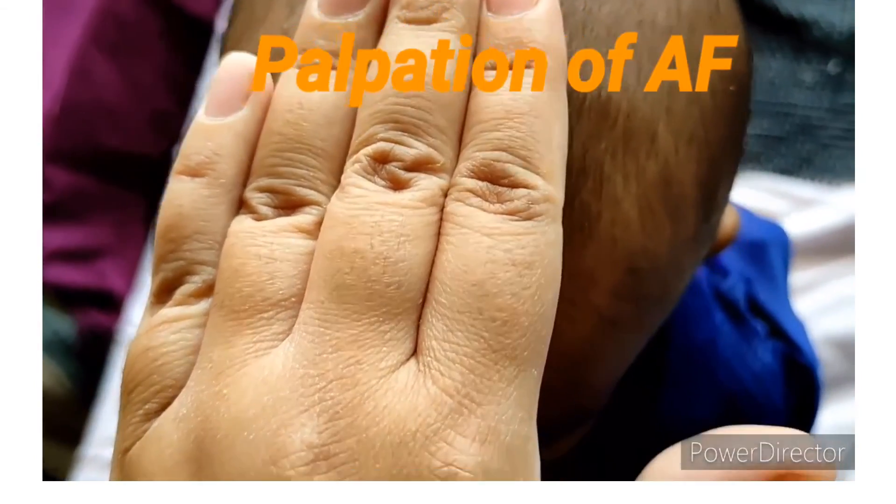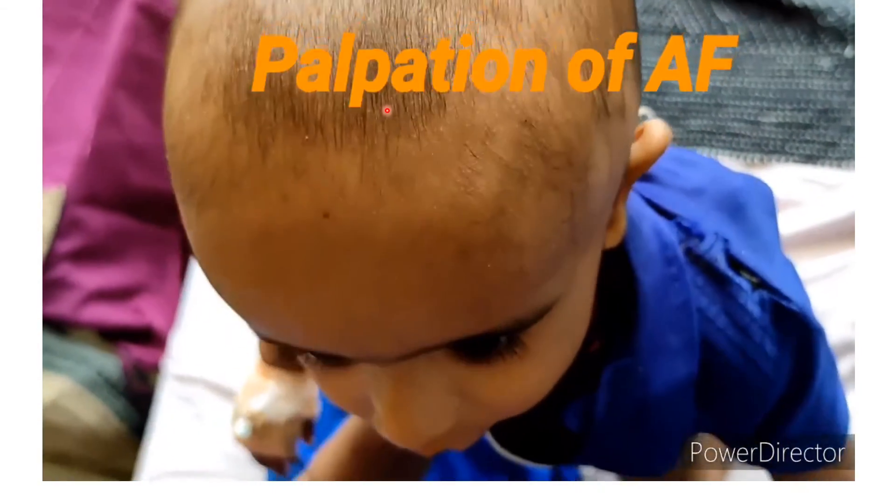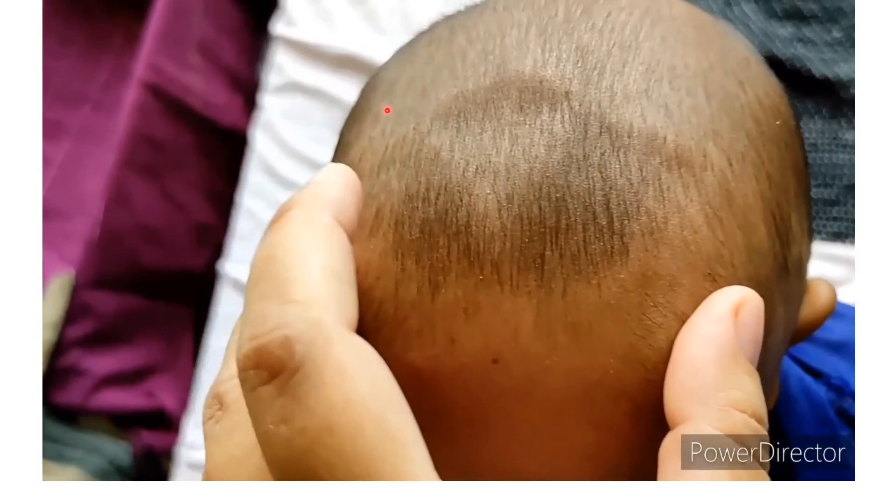To palpate the anterior fontanel, we have to keep three fingers at the level of the fontanel and check the level, and also palpate for pulsation. Normally, pulsation will be felt at the anterior fontanel and it should be at the level. If it is bulging or depressed, then it is pathological.